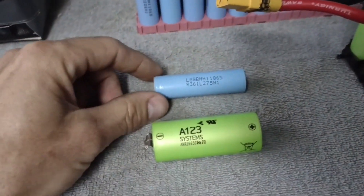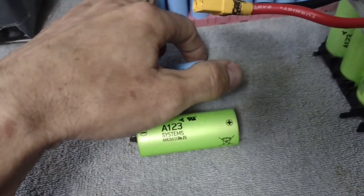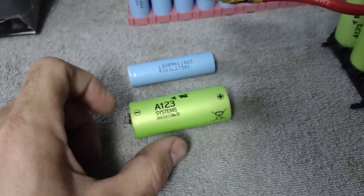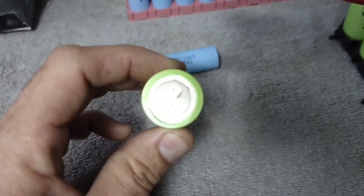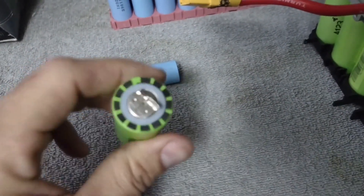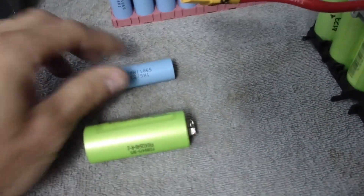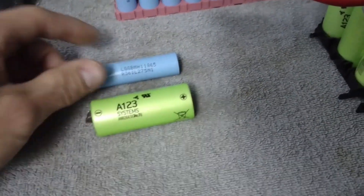It's called an 18650 cell because it is 18 millimeters wide and 65 millimeters long. This is a 26650 cell — same thing, just wider but the same length. What's really weird is how they look: this looks like the negative of the 18650 but it's actually the positive — they're kind of backwards. The negative on the 26650 looks like the positive on the 18650, which can be very confusing.